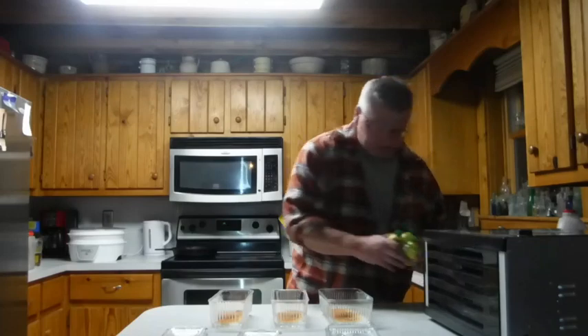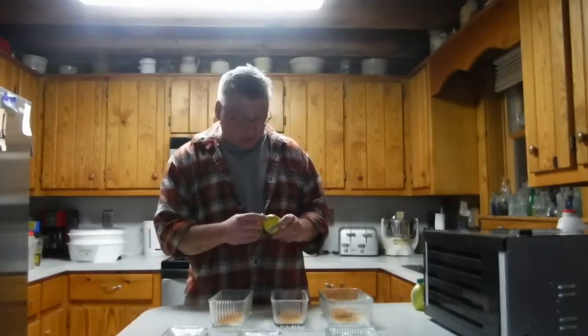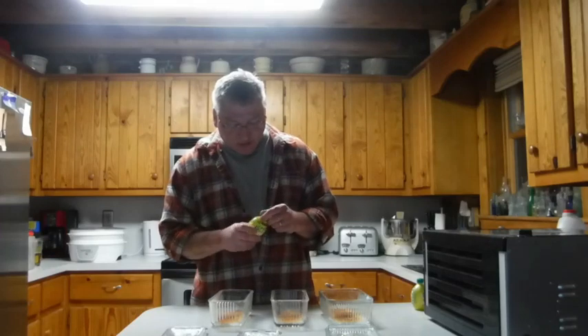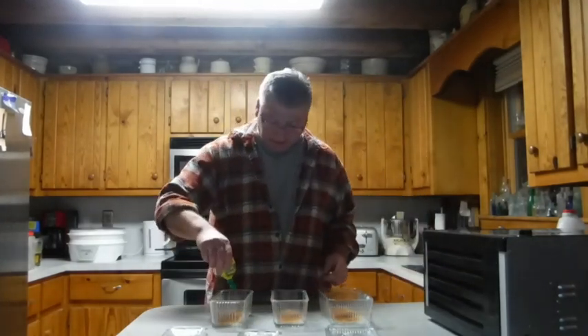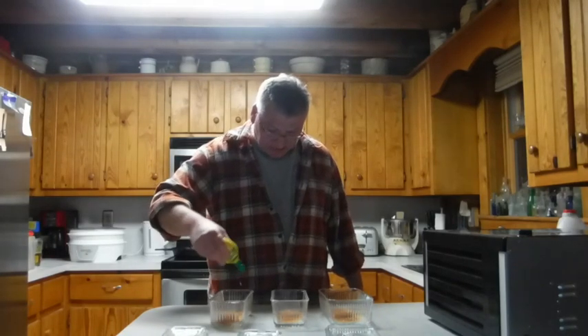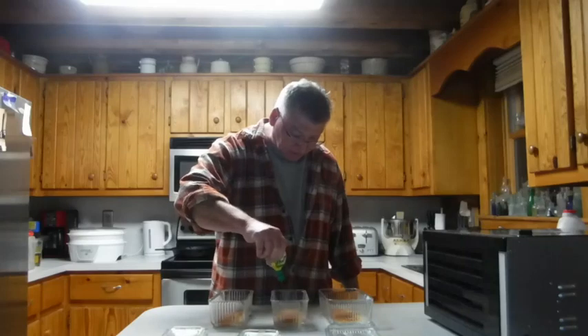Now we're gonna add some citric acid to the mix, because it adds flavor and helps with the preservation process. Normally I would use a fresh lemon, but I don't have any fresh lemons and it's not lemon season. I went to my fridge and found three of these citric acid containers — I don't even know why I have three. They have varying expiration dates but they all look good, so I'll use the oldest one. Just throw a little citric acid in there. When life gives you lemons, make some jerky.